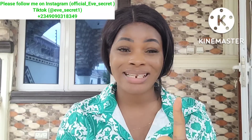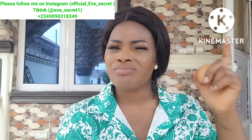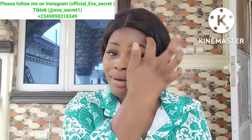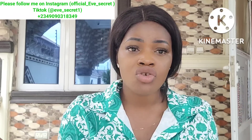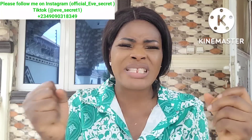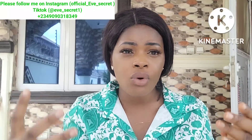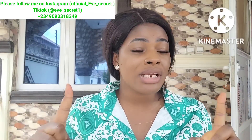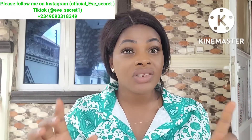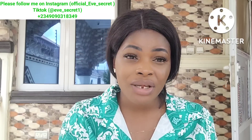When you smash it, say: 'This is how I command my way to be opened.' As this egg is smashed, command anything blocking your progress, anything stagnant in your life, to be broken — so your breakthrough and blessings can flow in. Make sure you continue your prayer after breaking it; don't just break it and go. Continue your prayer.